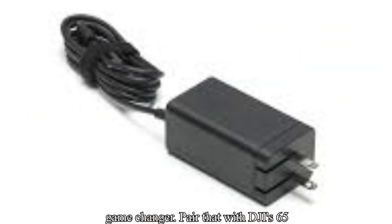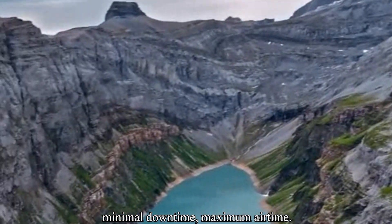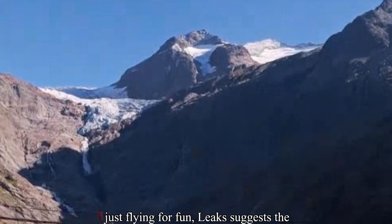Pair that with DJI's 65W fast charger, and we're talking minimal downtime, maximum airtime — whether you're a creator, pro pilot, or just flying for fun.